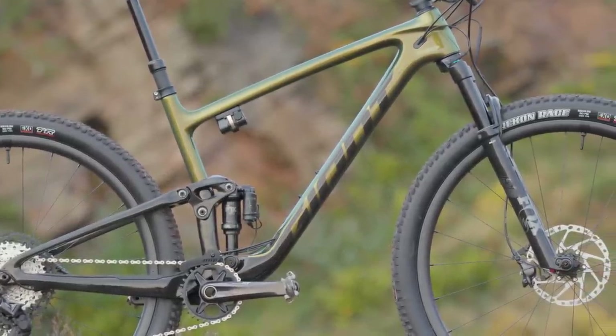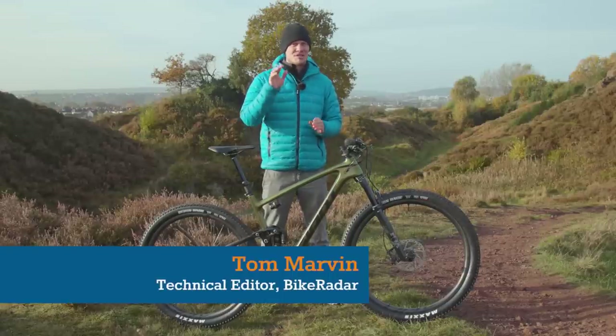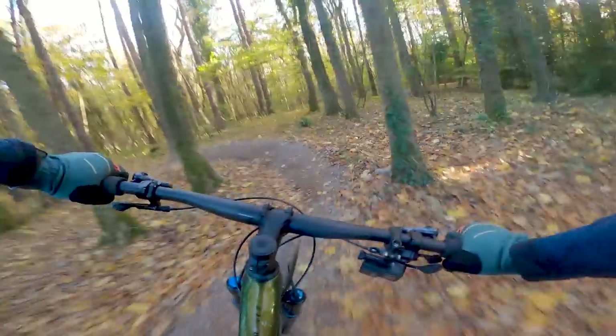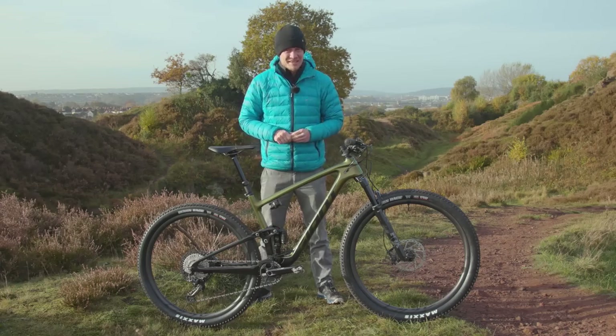Hopefully I get a ride later today, but Max who is behind the camera will be working hard to get this video to you as soon as the embargo lifts, which at the time of filming is tomorrow afternoon, so we'd better crack on with the show. Before I go too deep into the details of this new bike, don't forget to press like and subscribe so you can keep up to date with all the latest cycling tech.